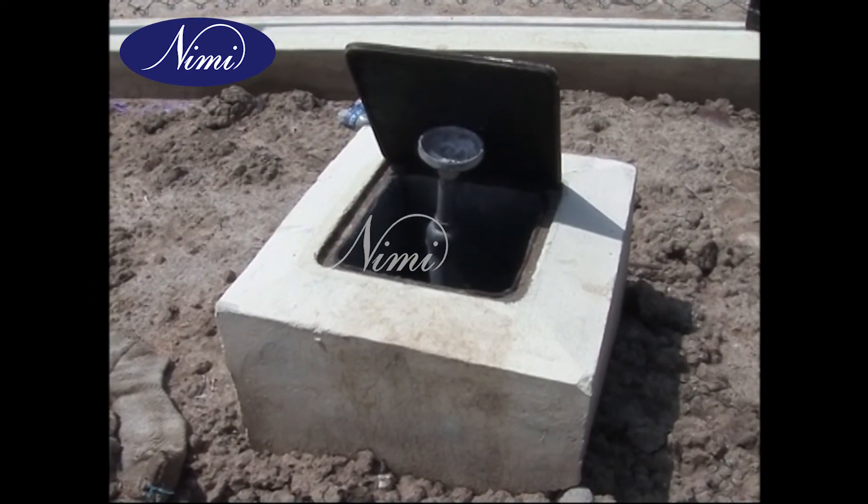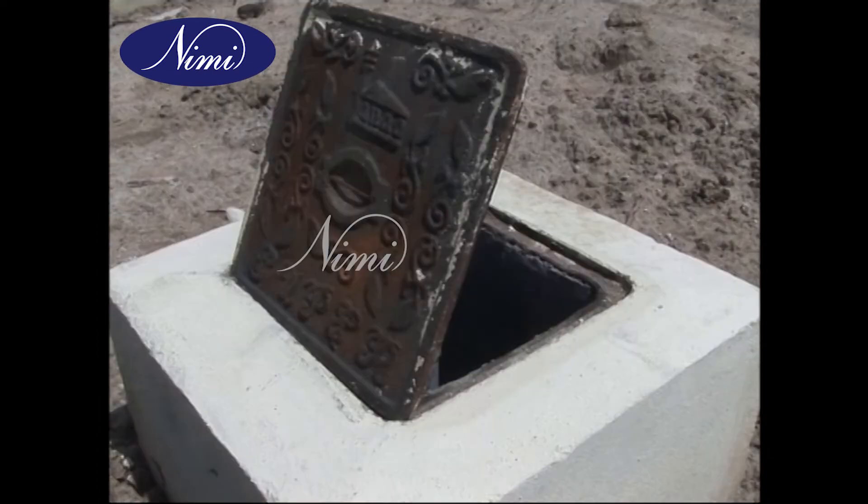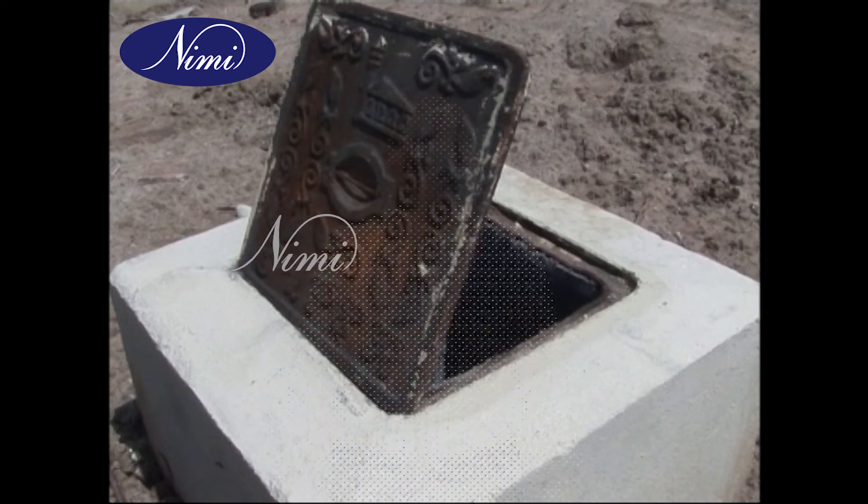Prepare the concrete mixture and build the structure as shown. Students, you have now seen how to prepare a pipe earth according to BIS specification.